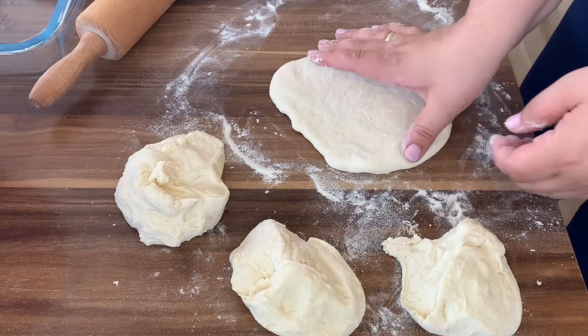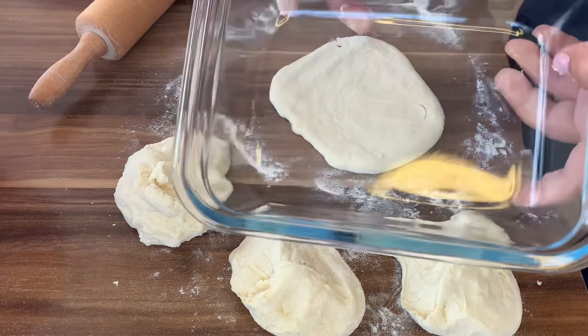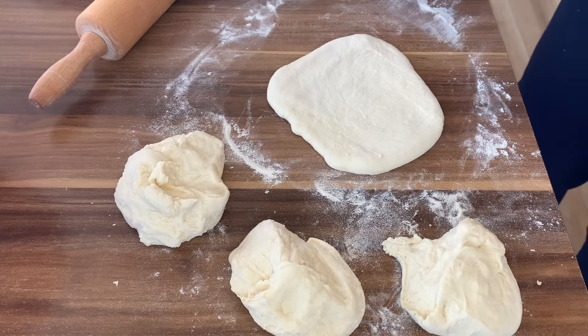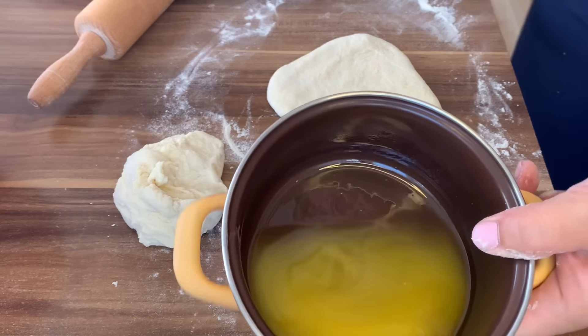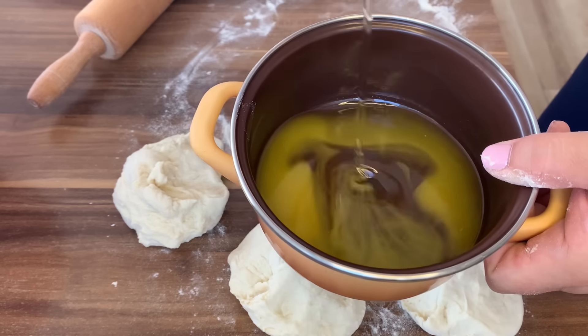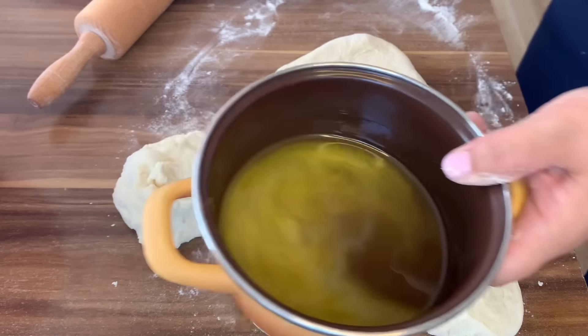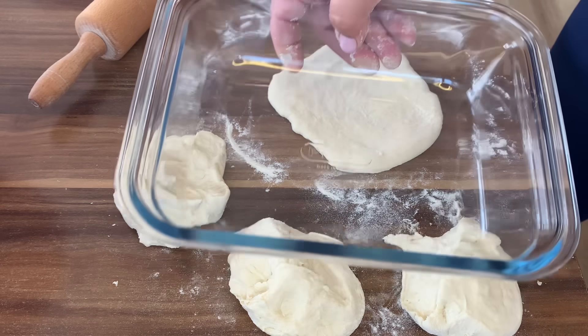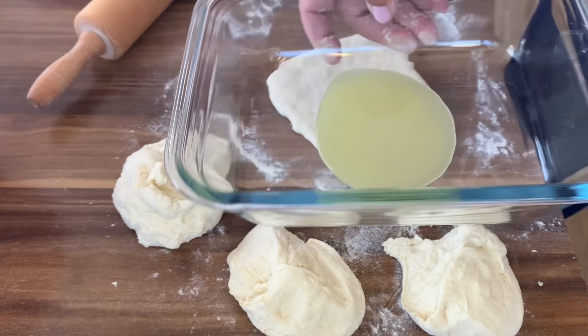To je nekih 15 cm. Sada ćemo uzeti neku posudicu, ja ću uzeti staklenu. Pomiješat ćemo 50 ml margarina i 50 ml ulja. To ćemo malo promiješati i stavljat ćemo prije svake jufkice, znači malo ćemo dodati tečnosti kako nam se ne bi dno lijepilo.